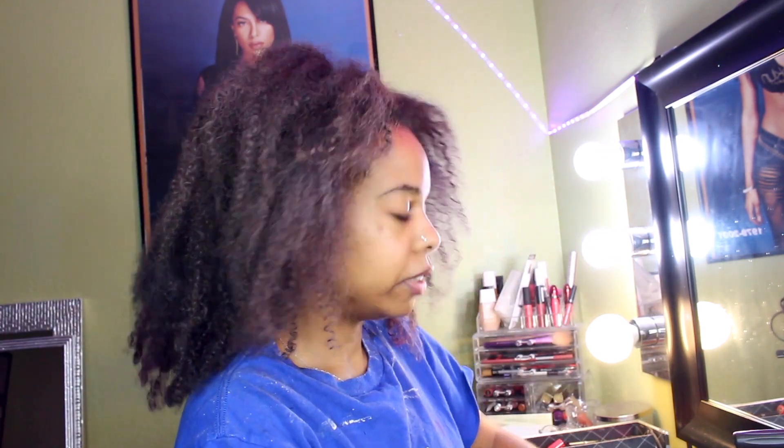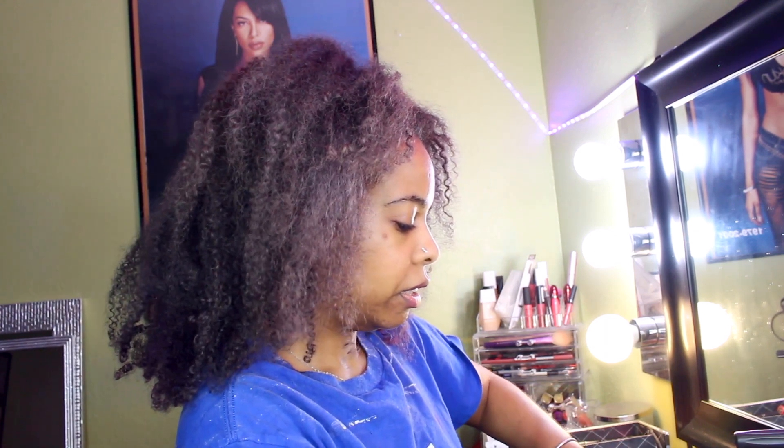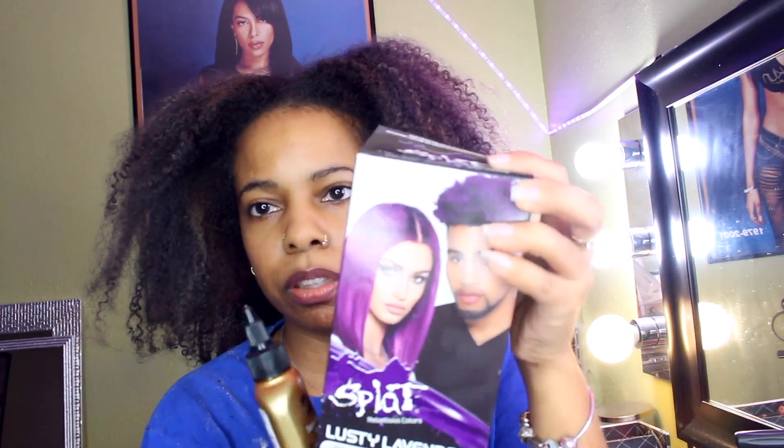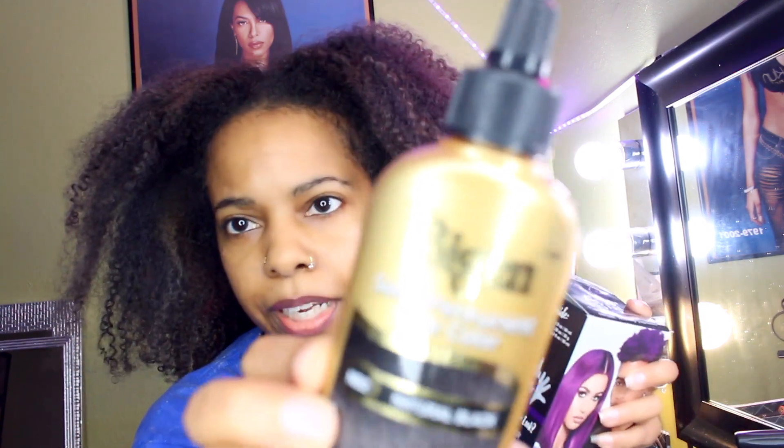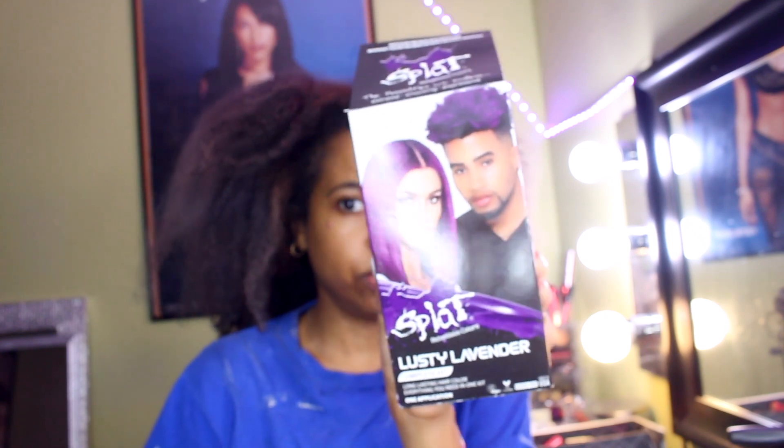Since it's already starting to show through, I'm going to dye it again — dye it black. I'm also getting ready to straighten it after. This time I'm using Big & Sexy semi-permanent hair color in natural black, and this is the Splat Lusty Lavender that I usually use.